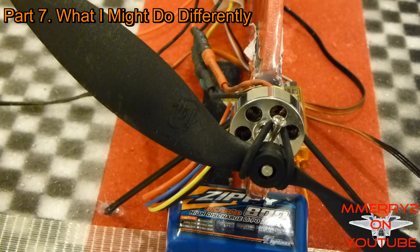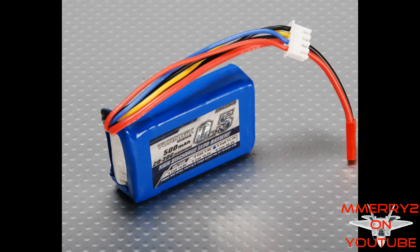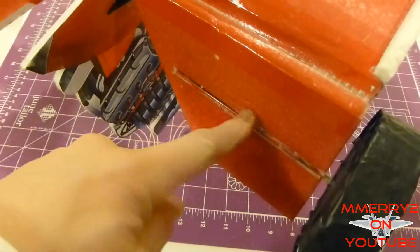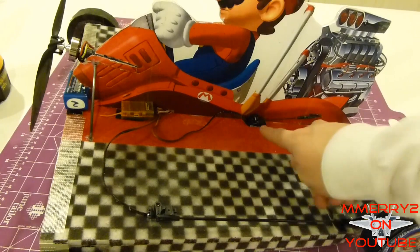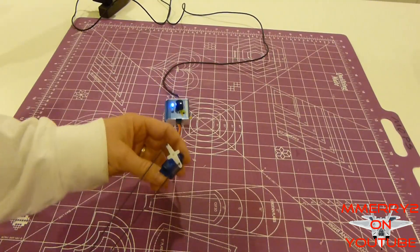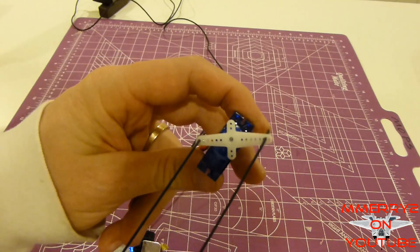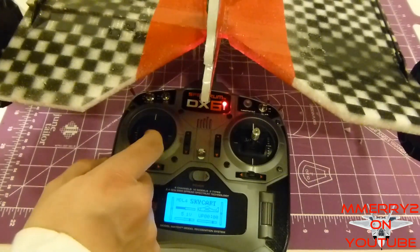Now let's cover some things I might do differently in my next build. I might try a smaller battery — I used an 800mAh 3-cell; I'd probably go with a 500mAh 3-cell. I'd try using lighter control rods for the elevons to help keep the weight down. I'd move the rear axles off the elevons and onto the main wing so you don't put too much stress on the elevons. I'd place the rudder servo further towards the front to keep more weight forward — possibly right in the middle beneath the main vertical stabilizer, using a double-sided servo arm with control rods on both sides to provide even push and pull with rudder movement. You can see how my rudder pulls more to one side than the other.